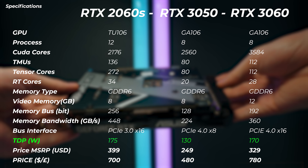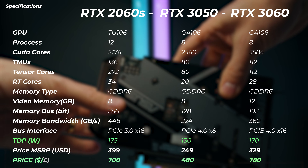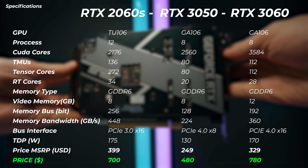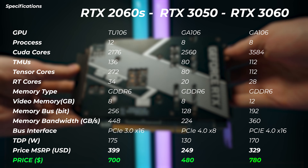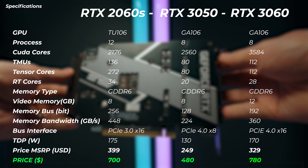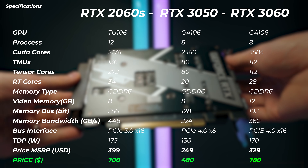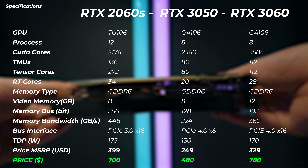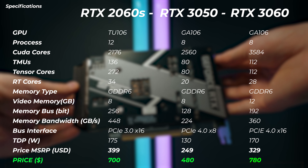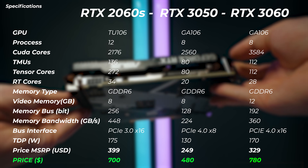Another very important factor is TDP: the RTX 3050 is 130W, the 2060 Super is 175W, and the RTX 3060 is 170W. On pricing — and these change all the time — at the time of making this video, the RTX 3050 is roughly $480 in the US and prices are coming down daily. The RTX 2060 Super is around $700 and harder to find new as it's an older card. The RTX 3060 is the most expensive at around $780.